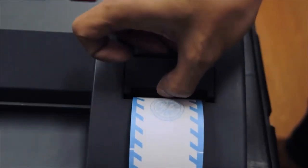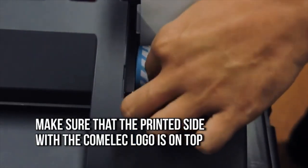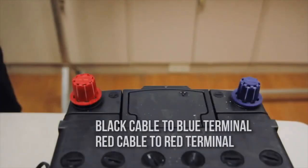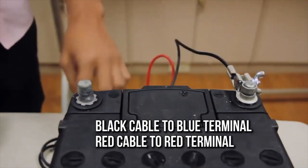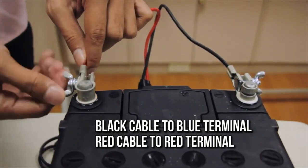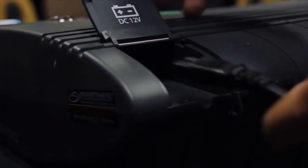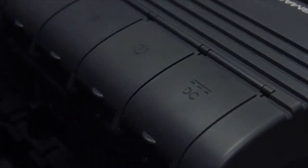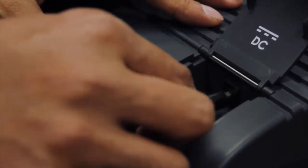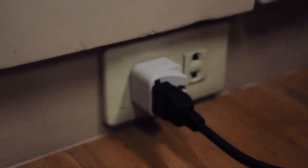Check if the official thermal paper roll is properly installed. Retrieve the battery and connect the cables to the battery, then connect the other end of the battery cable to the VCM power port. Connect the power adapter to the power port of the VCM and plug the other end of the adapter into the electrical outlet.